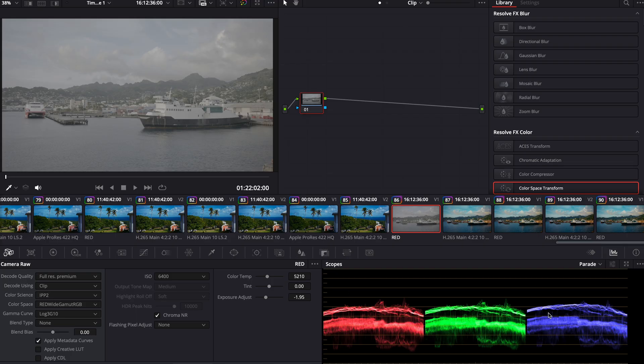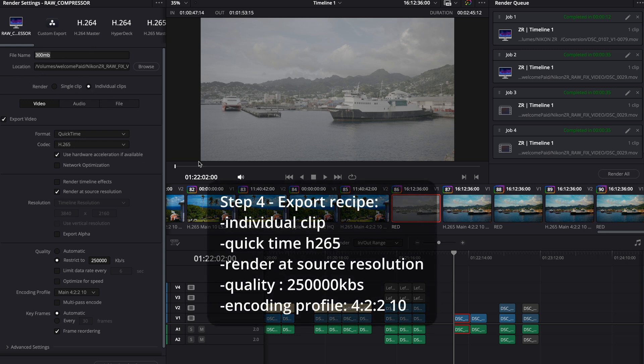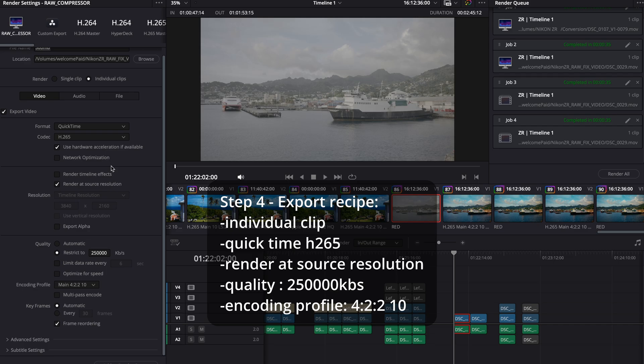Once you've stretched out your image for H.265, you're going to want to deliver and export it as an individual clip. You can do this with all your clips at once to save time. Pick your folder. You're going to want to render at source resolution, switch this to H.265, and then your quality output needs to be switched from automatic to restrict to your own data rate. I'm using the S1.2 as a guide — it chooses around 200 to 300 megabits per second for an H.265 file, so I switched this to 250 megabits per second. Then change your encoding profile to 422 10-bit.